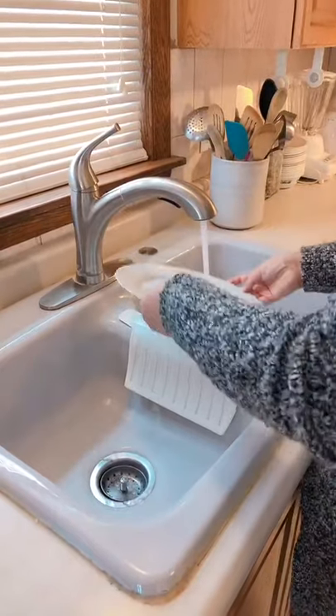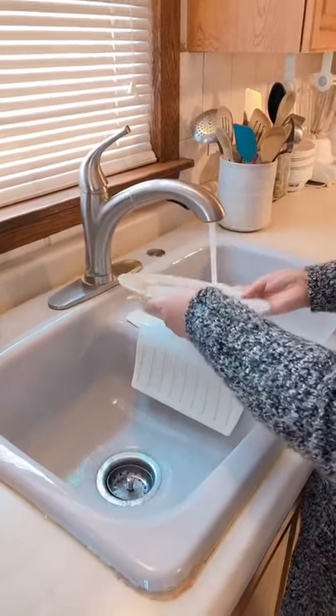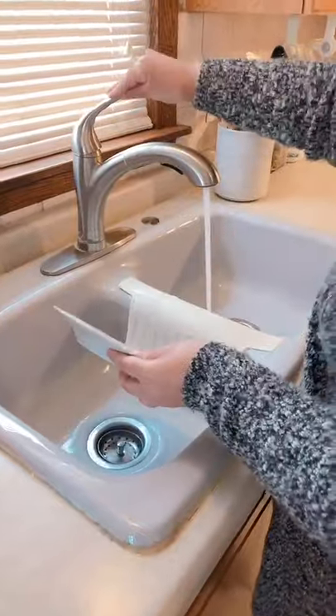Next, we're going to grab our dirty plate and rinse for three seconds. Three, two, one. After that, we've got to turn our water off.